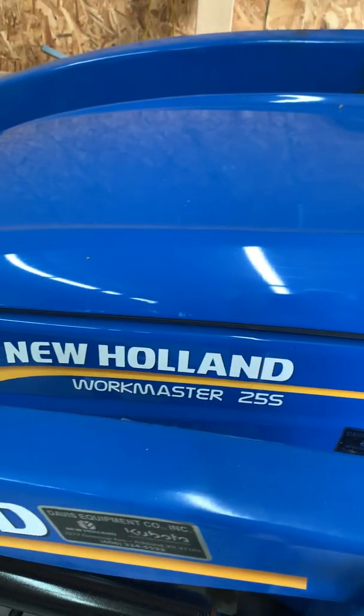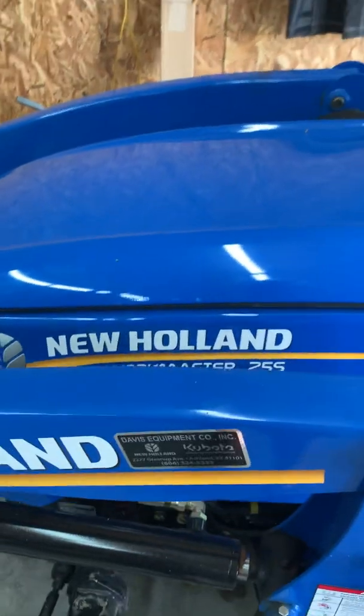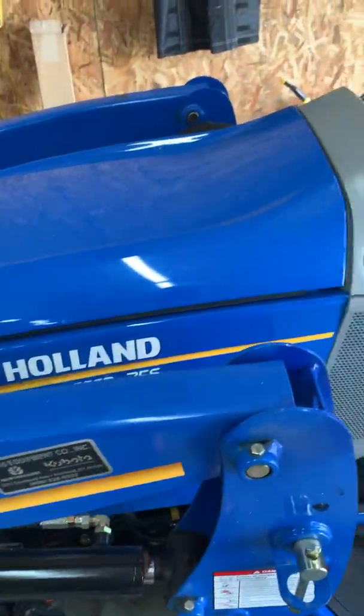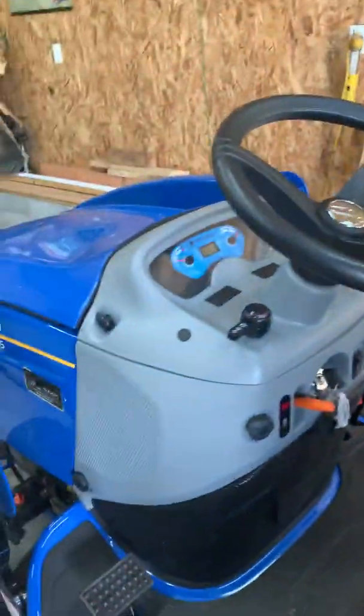Hey guys, John here again. I've got a 2019 Workmaster 25S. I've got my bucket on right now. But at 81 hours, another major problem.